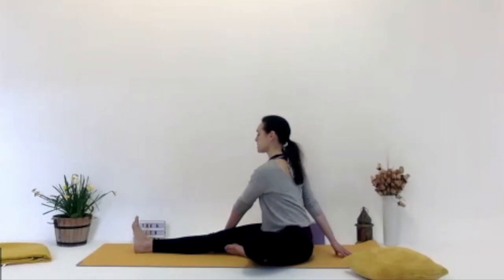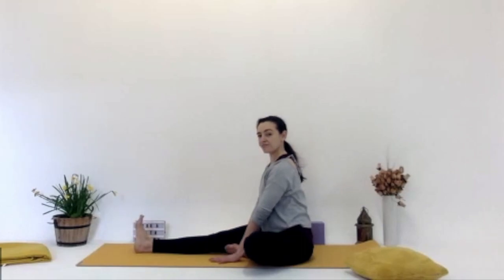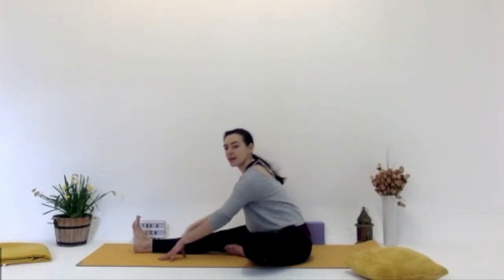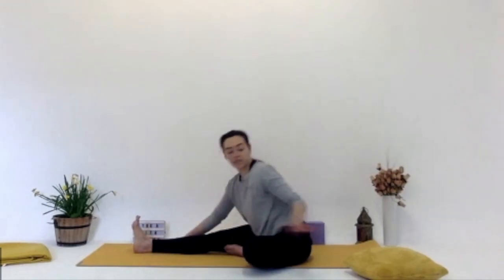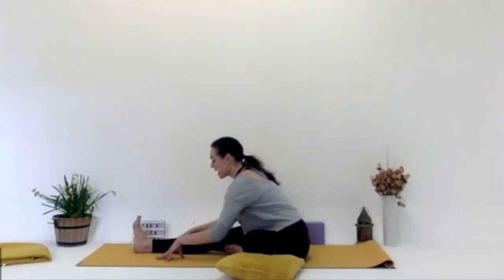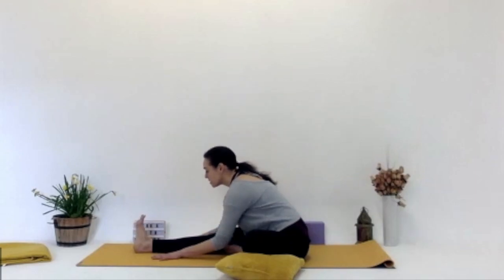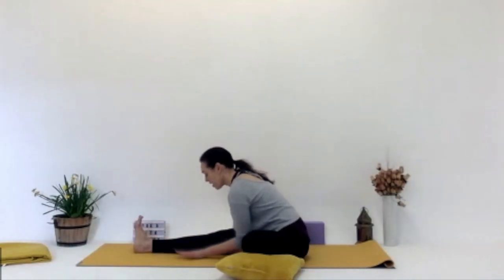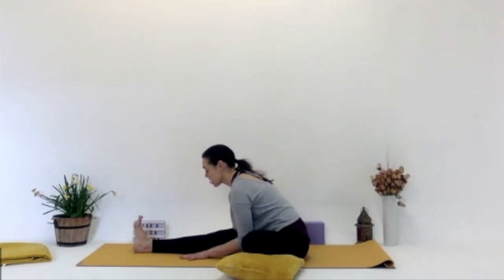Then inhale, release the head and hands back to the centre. Have both hands either side of that right leg. We're going to inhale, stretch up. And exhale, start to walk those hands either side of the right leg, stretching over that right leg. If you need to put a cushion under your left knee, just to prop it up a little bit, you can do that as well. Make sure you feel you lift up in the body — maybe inhale and then exhale, stretching forward toward that right foot. Maybe if you have a band, you can put it around to help. If not, just placing the hands on the mat, stretching forward is good. Deep inhale, stretching. Then exhale, going a little bit further.